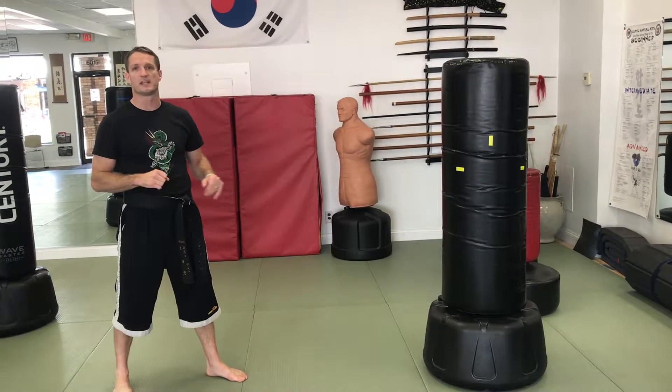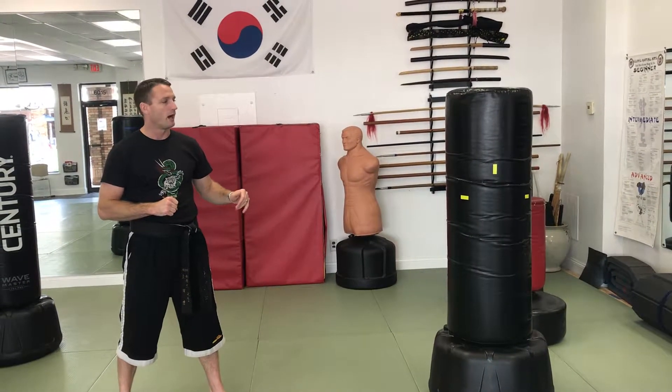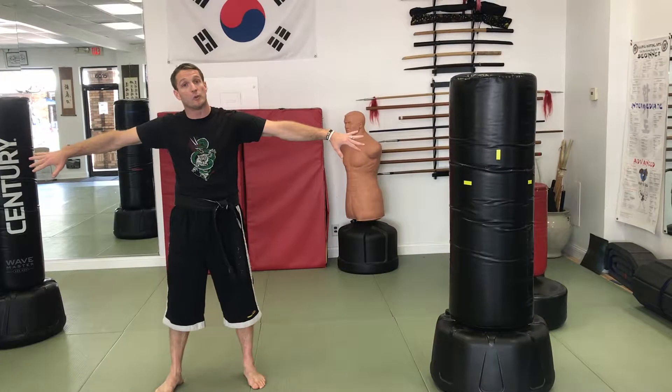Simple, special kicking: running jump front snap kicks, flying side kicks, running jump roundhouse kicks. I highly recommend that you have the students be between their two heavy bags.